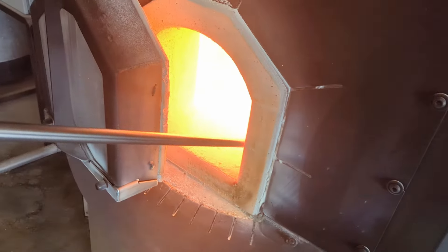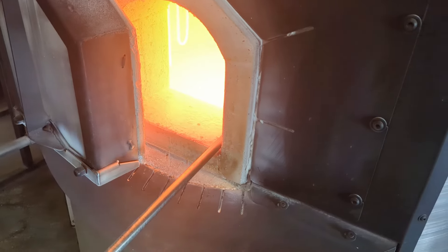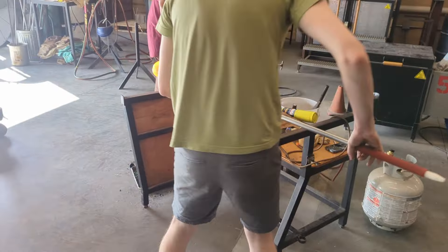At this point, my bubble's cooled down enough to where I can dip it back into the furnace to get another layer of glass. We call this process gathering. Inside this furnace, there's only clear glass — no color.